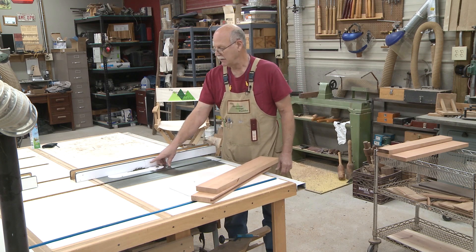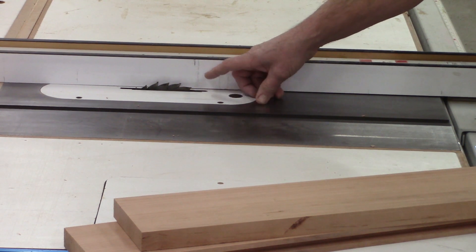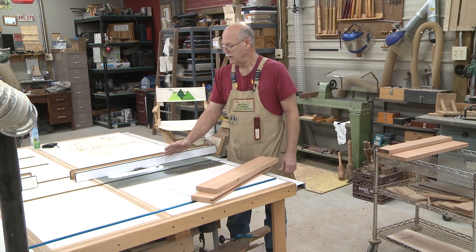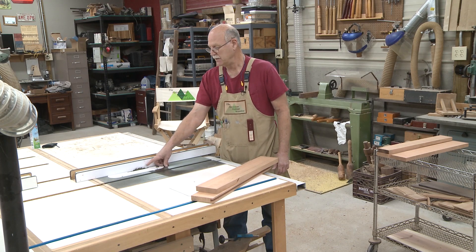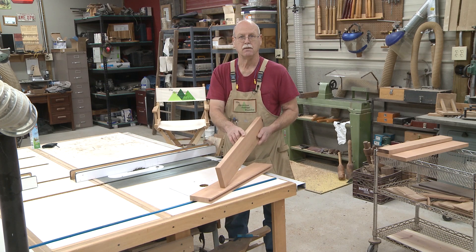What I've got is the dado blade set in the table saw. I've got the two outside cutters on the arbor and no chippers, so that's about a quarter of an inch wide. And what I do is I set the fence over so that this blade is slightly off-center from the thickness of the board that I'm using.